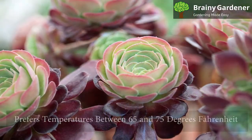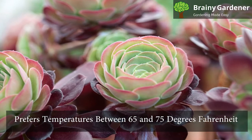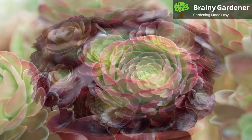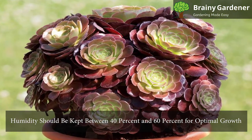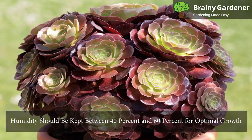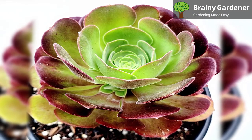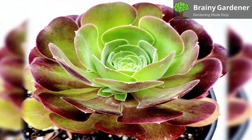Ionium blushing beauty prefers temperatures between 65 and 75 degrees Fahrenheit. It will grow in warmer temperatures but may not flower as much under these conditions. Humidity should be kept between 40% and 60% for optimal growth. On the other hand, too much moisture can cause stem rot, so be sure not to overwater it or keep it in areas that get overly humid.